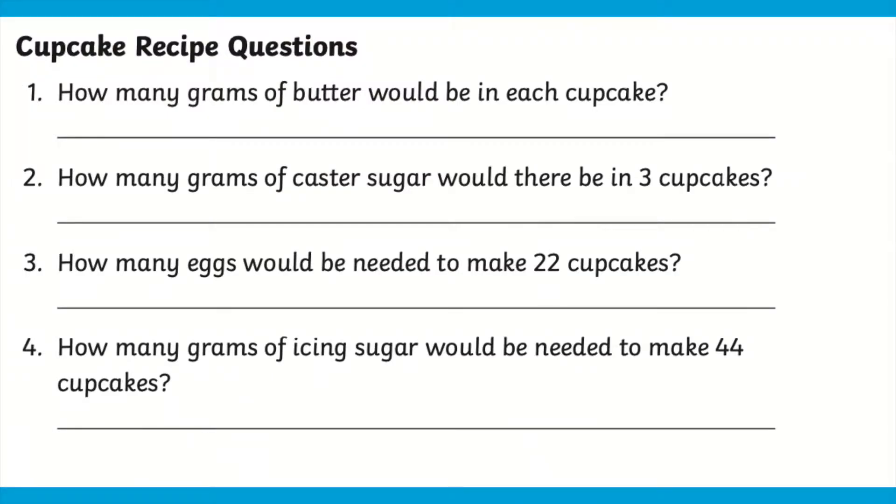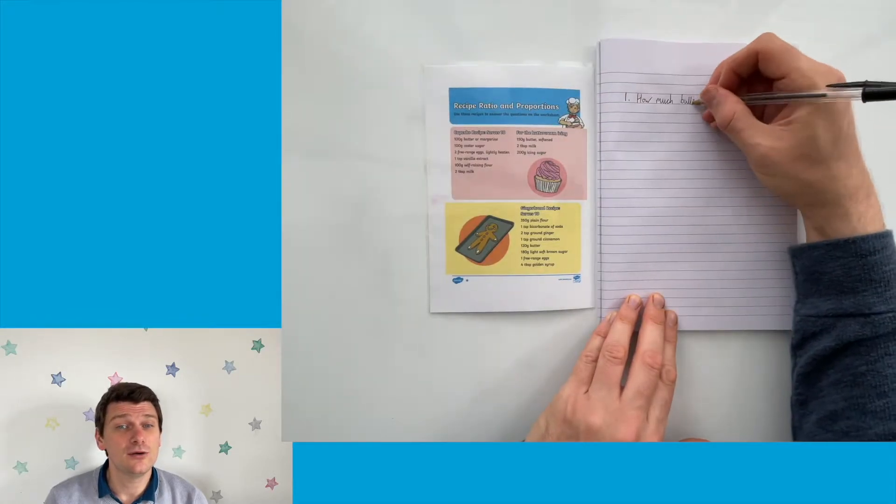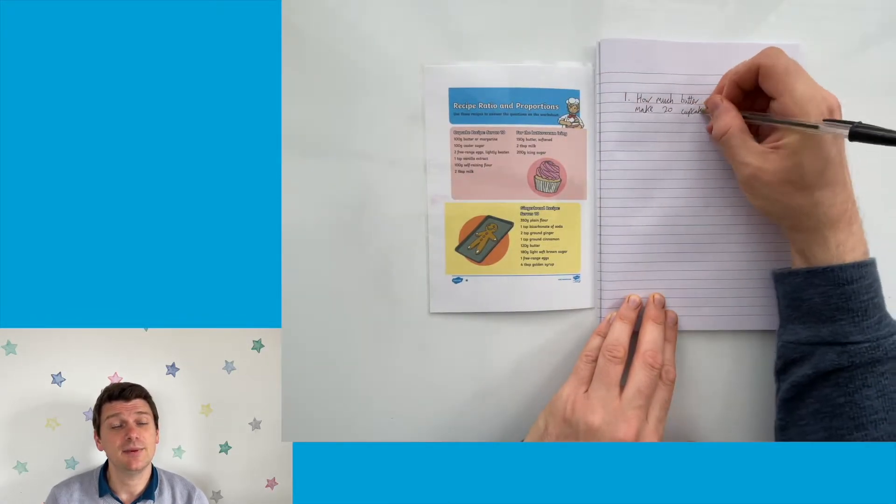The questions require your children to use their knowledge of ratio and proportion to answer them. As an extra challenge, why not get your pupils to come up with their own questions about the recipes to ask a partner or a grown-up? And why not use a different recipe and ask your pupils to scale up the ingredients while still maintaining the same ratio?